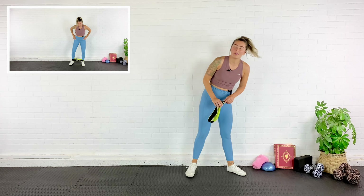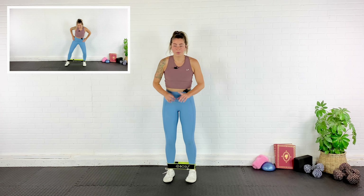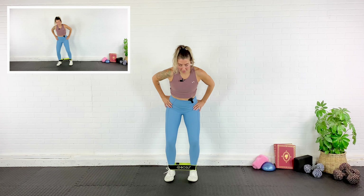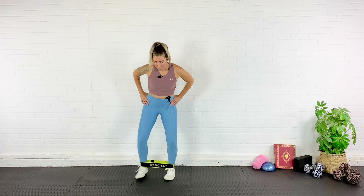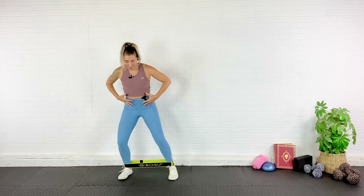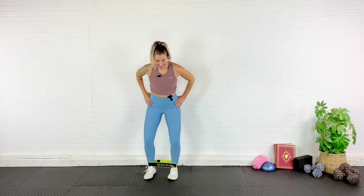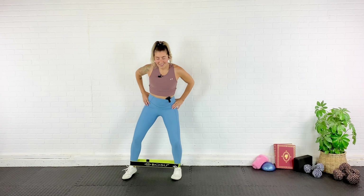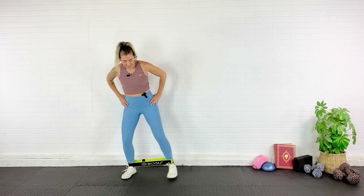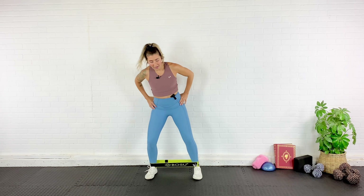Grab that band again and put it around your ankles. We're going to shuffle twice this way, twice the other way — a lateral band walk. Without letting the knees fall in, pushing those knees apart to resist the band. I've got a slight bend in the knee, belly button pulled in. You should feel those glutes firing. Make sure those knees don't collapse inwards, strong through the entire foot. 10 reps per direction.